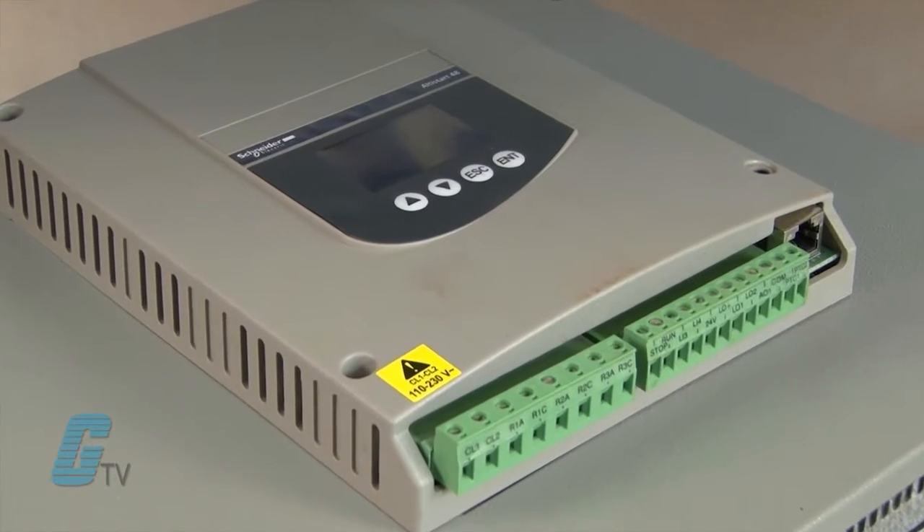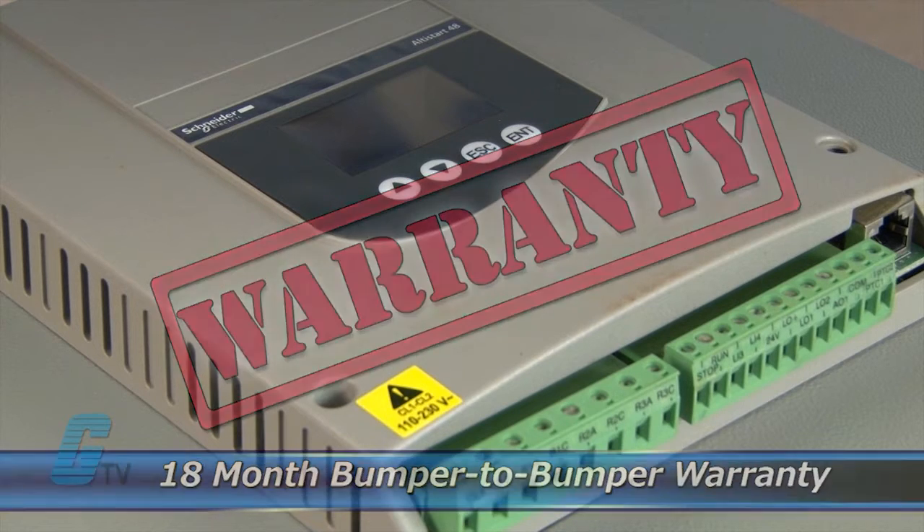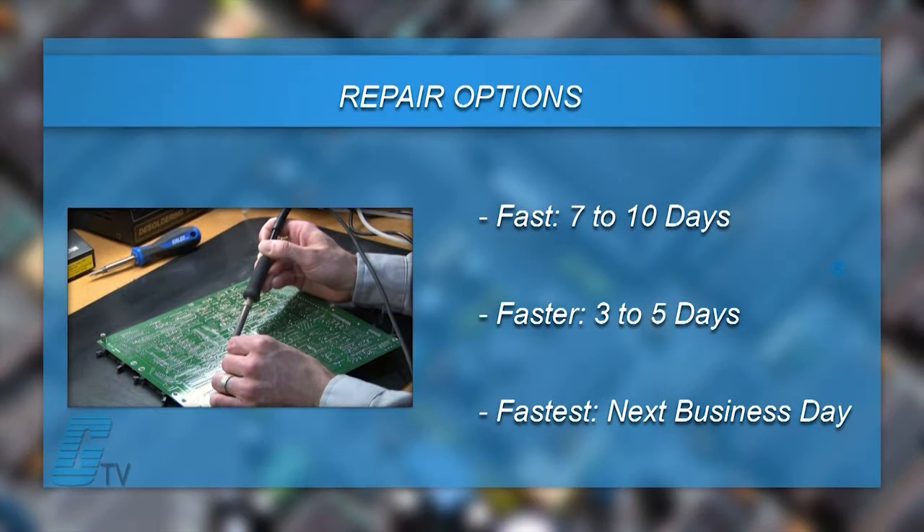The repair of your drive includes an 18-month bumper-to-bumper warranty, meaning the entire unit you send us is covered, not just the portion repaired. We offer 3 repair turnaround options which may be as fast as the next business day. Most repairs are pre-priced or may be sent to us for a free evaluation.